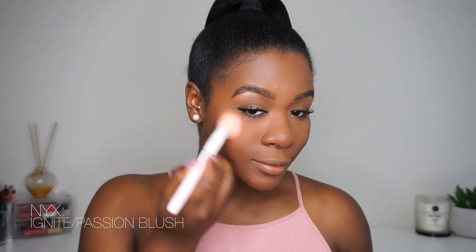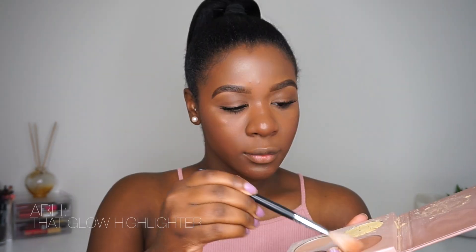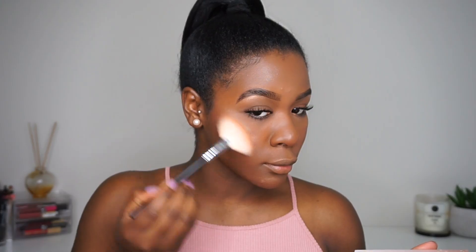Looking at my skin, it does look a whole lot better than it did before. I'm going to apply my bronzer, blush, and highlighter now, and then I'll be right back to show you the very last step.